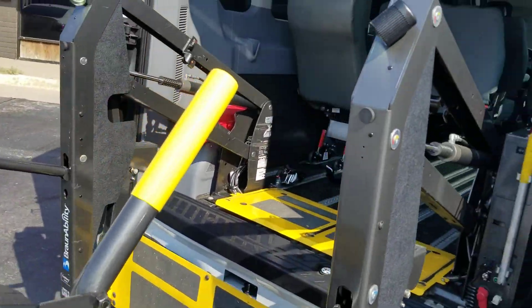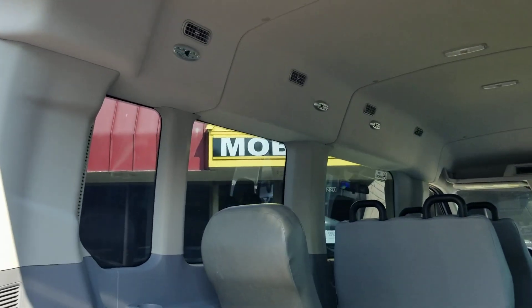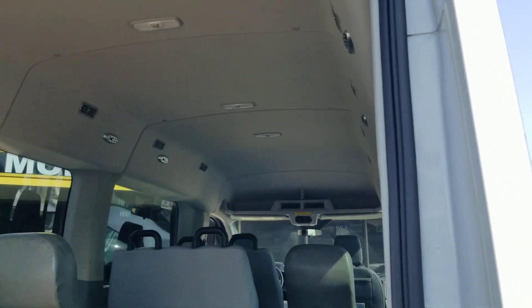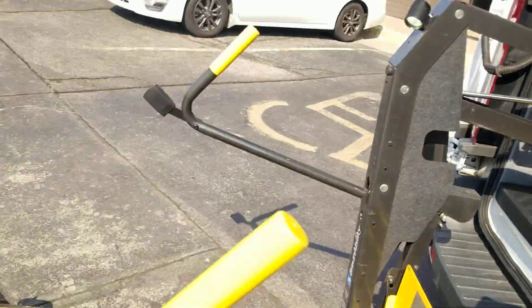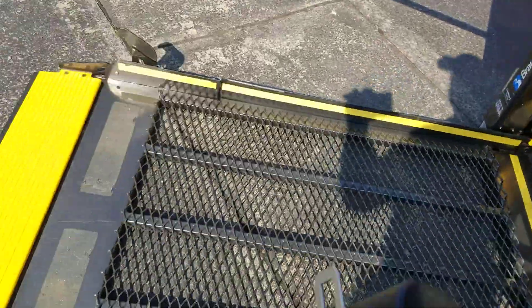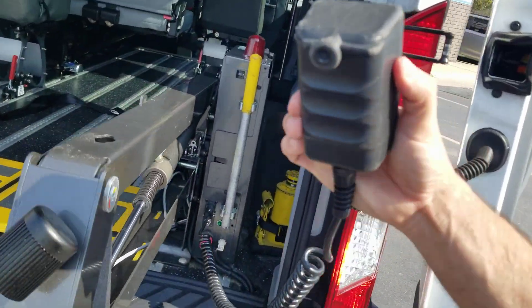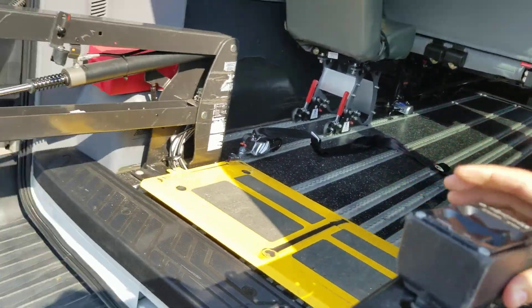Sorry about that, had a customer walk up. We've got inches coming inside, and then 67 and a half inches of headroom once you're inside the van. We've got our lighting for ADA compliance, you have your seat belt here for security, and you can hang the remote right back up there.